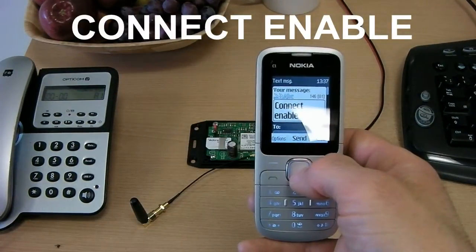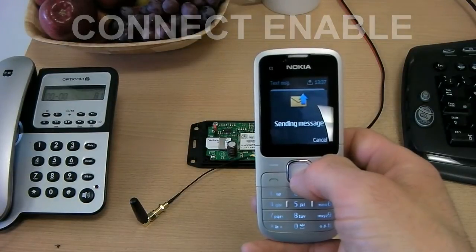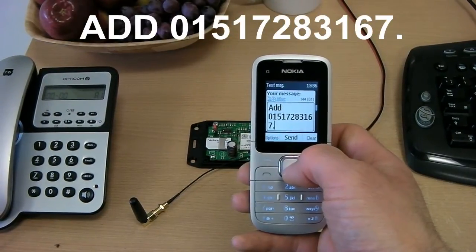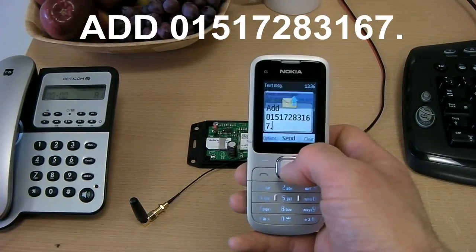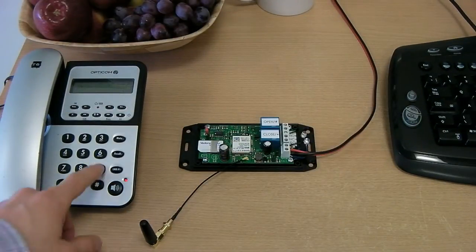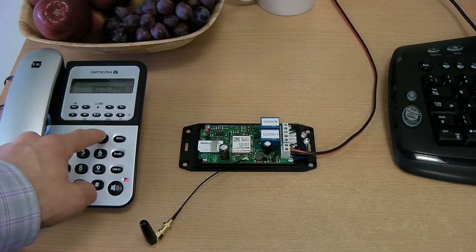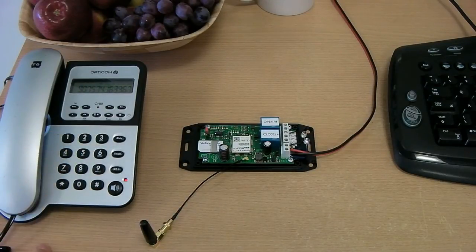We can also operate the relays using the DTMF keys on your phone's keypad. Unfortunately with most mobile phones you can't send long tone bursts so they can't really be used for this operation. Here we have enabled this mode by sending the connect enable command, and we then add our office telephone number to the system using the add command.